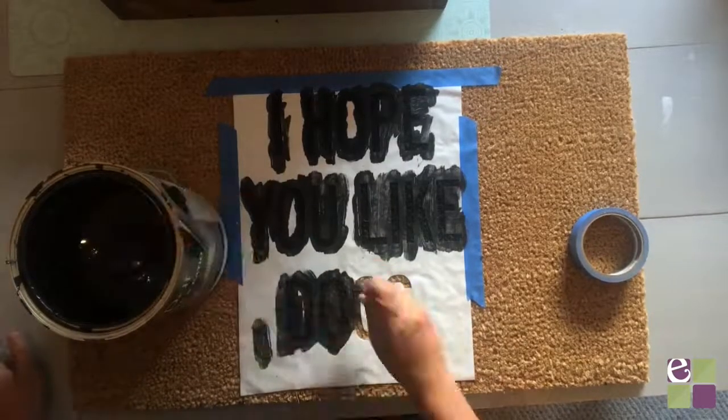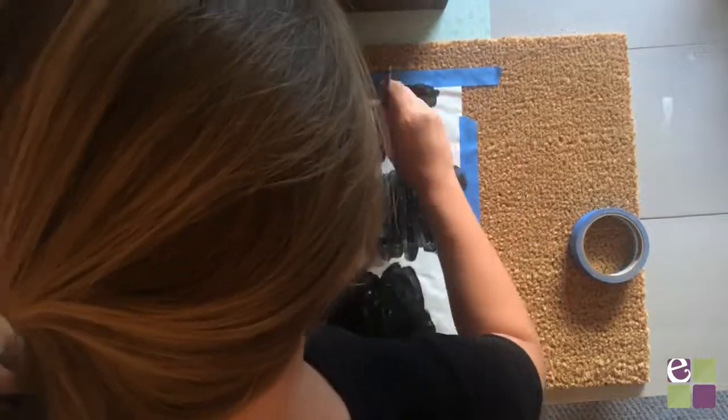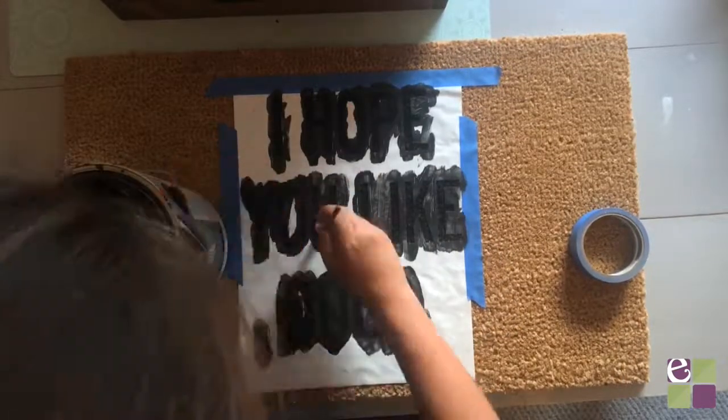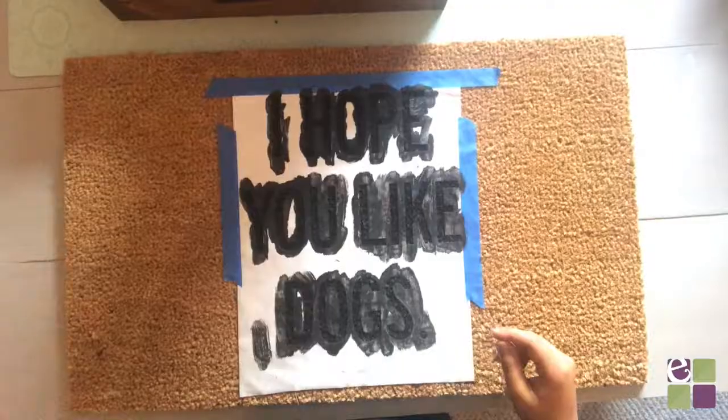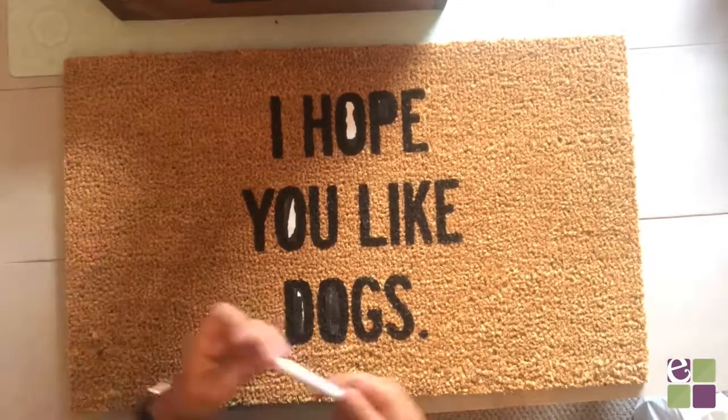Applying painter's tape around the edges is always a good idea. The last thing I like to do before removing the vinyl is to touch up any spots that might need a little more paint. Then remove the vinyl from the mat and let it dry for 24 hours before using it.